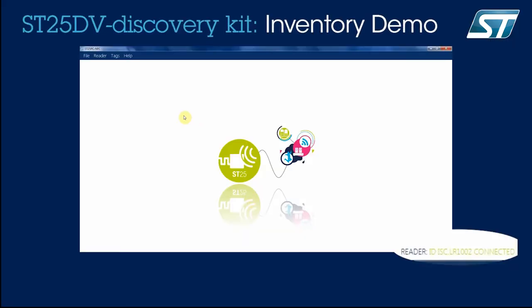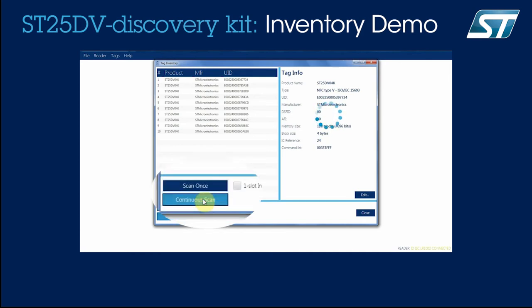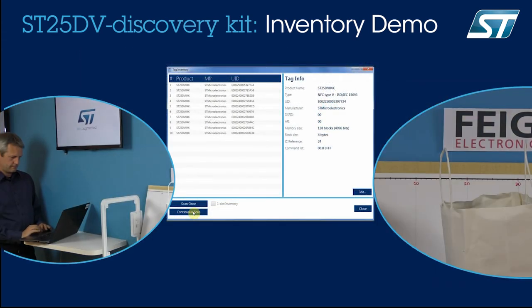Now let me show you the inventory process on the software. As you launch the ST25PC NFC software, you can see at the bottom right the connection status of the reader — here it says LR1002 Connect. You click on the reader menu, then Inventory, to detect all the tags in front of the antenna. In continuous scan mode, the software launches a new inventory process at regular intervals. This allows you to find the range of operation of your tags. As you're watching, all the ST25DV discovery kits from this box are detected within 30 cm.